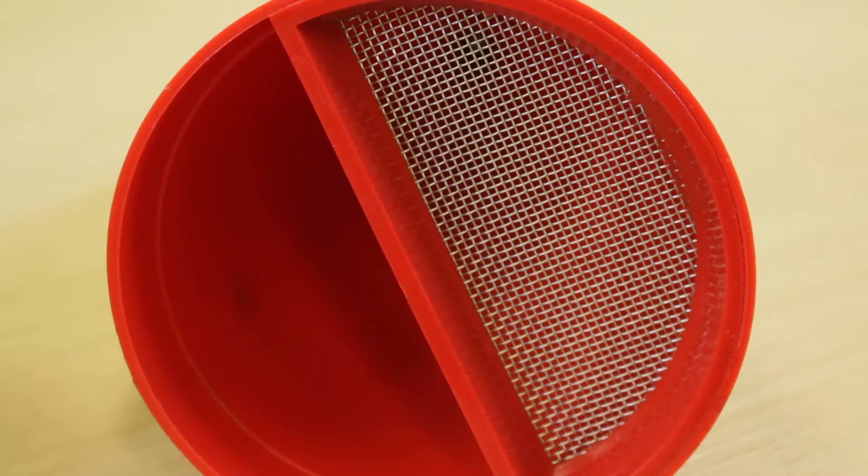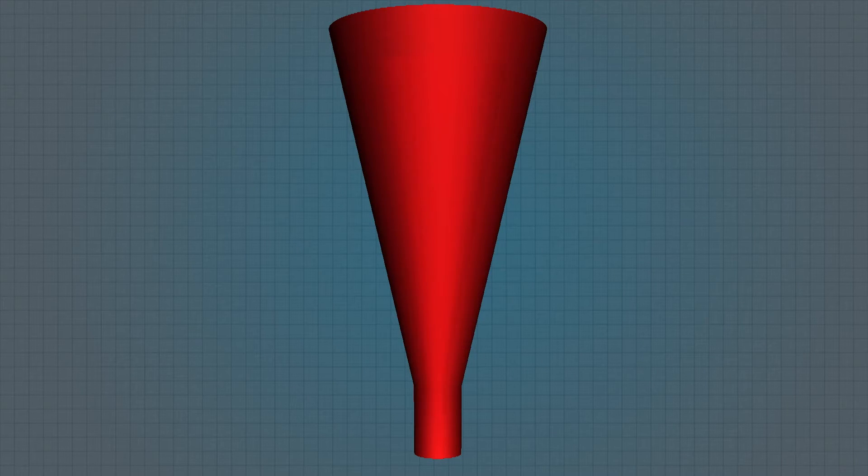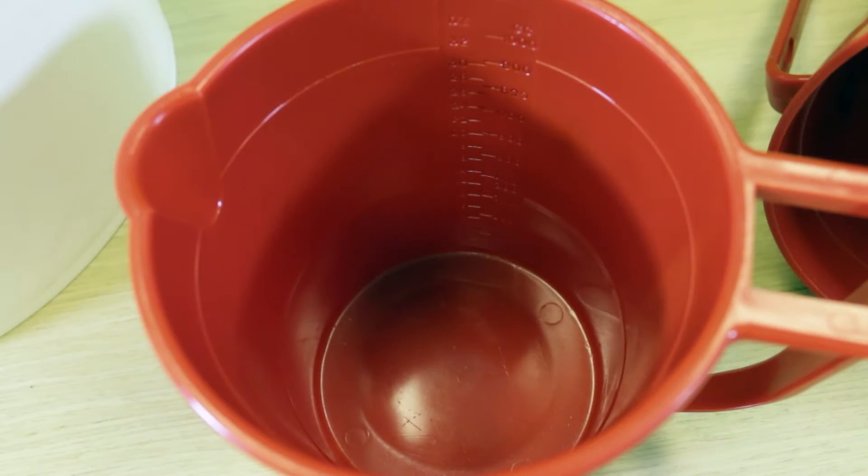When we test the fluid, we will first fill the funnel to the line just below the screen. We will then measure the rate or length of time it takes for the drilling fluid to flow out of the funnel to the one-quart line near the top of the measuring cup. The cup is graduated and the one-quart line is marked.